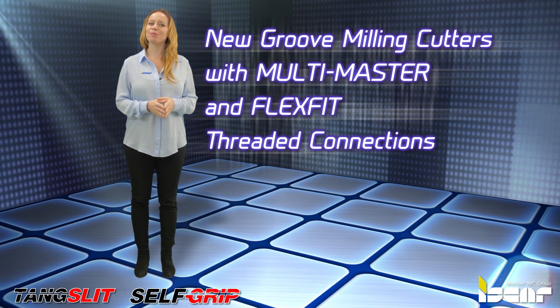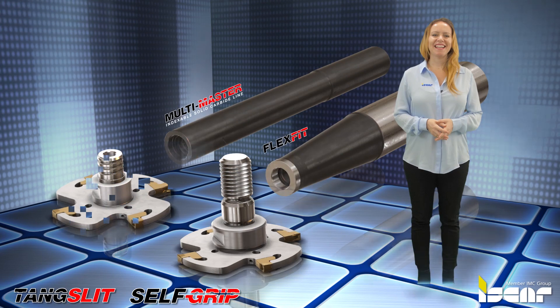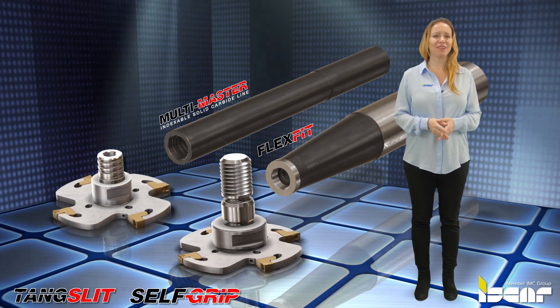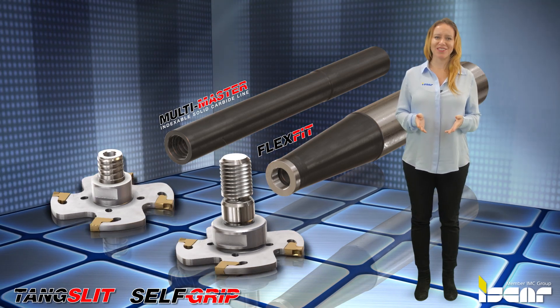ISCAR expands its slitting line with new Groove Milling Cutters featuring Multi-Master and Flex-Fit threaded connections.